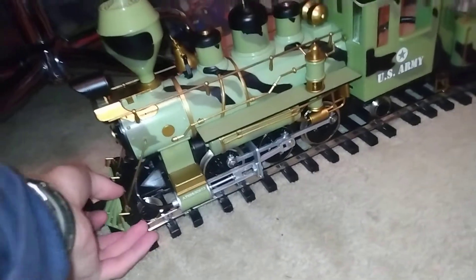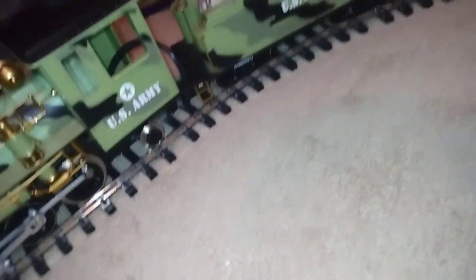Oh, speaking of wheel configuration — the locomotive is a 2-6-2 wheel configuration.